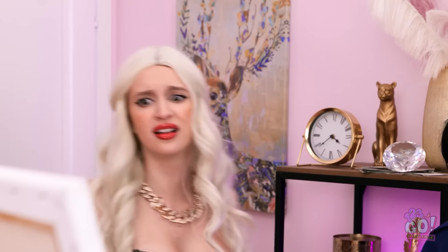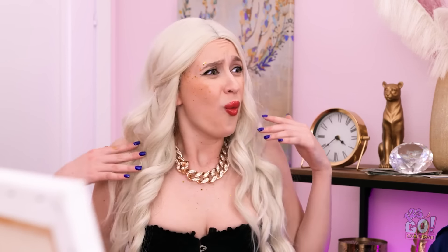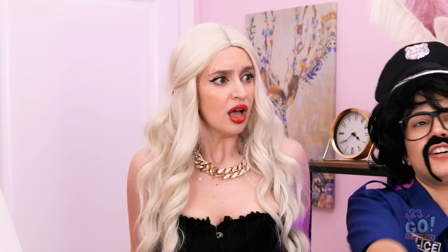What are you talking about? Let me see it. Is that supposed to be me? Are you kidding? This guy's been on our wanted list for a while. I can explain. That's my brother. What? There's more! This is a fake mustache!